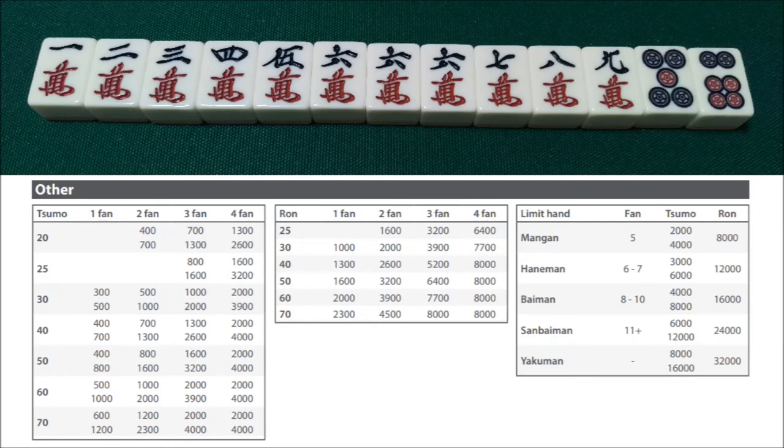For this next example, we are not east, and we have this hand with guaranteed pinfu and itsu. Let's say we choose not to declare riichi. If we win by ron, this hand would be a 3-han 30-fu hand, because itsu is 2-han closed and pinfu is 30 fu if you win by ron. So that's 3-han 30-fu for 3,900 points. And if we were to win by tsumo, that would be 4-han because we add the 1-han yaku menzen tsumo, but pinfu tsumo is only 20 fu — worth 1,300 from the two non-east players and 2,600 from the player who is east.